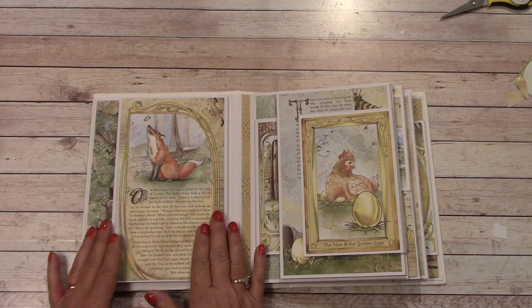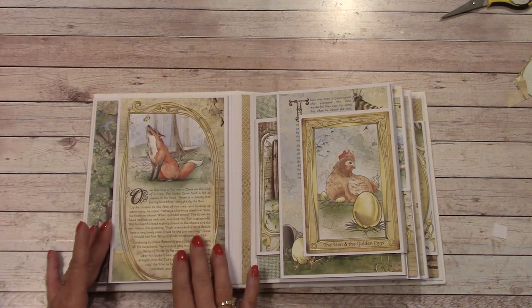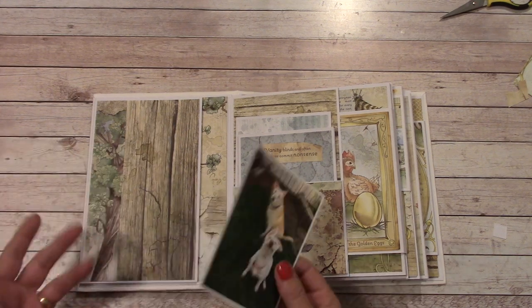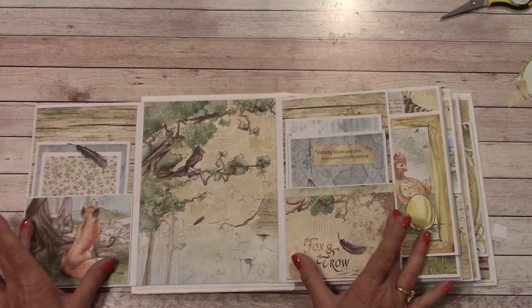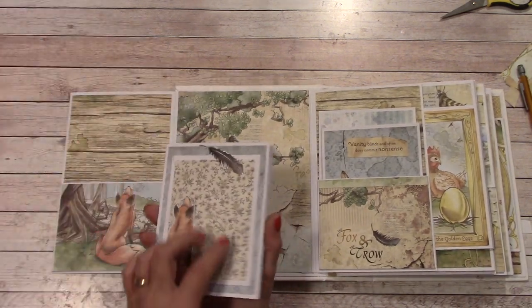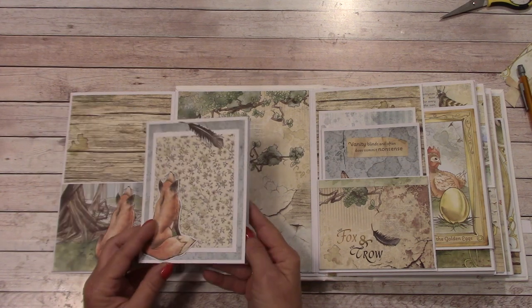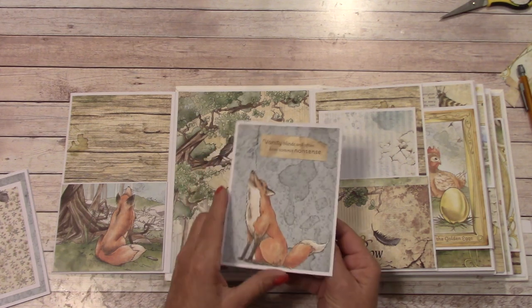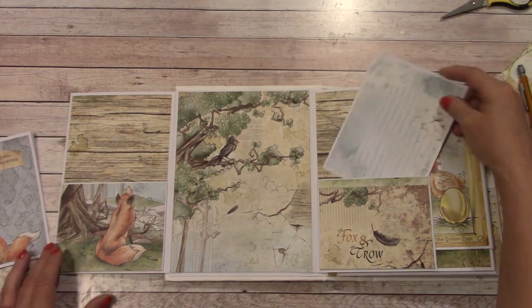Here on page 1 we have the Fox and the Crow. Right up front, this fold-out is going to give you the fable. You can open it up and there's a place right here to place a photo or photos depending on your size. When you open it up, you can place a photo here, but there's two pockets. In the tutorial we do make these folders. I haven't added my decorated paper or all my picture mats, but you'll get an idea.